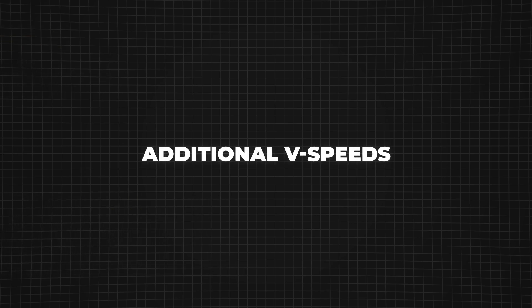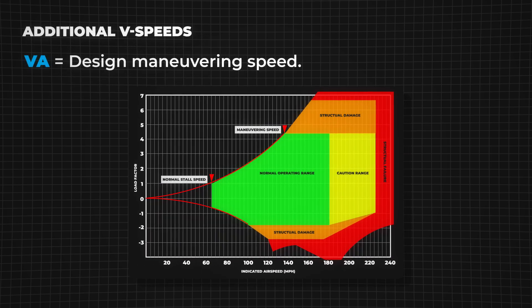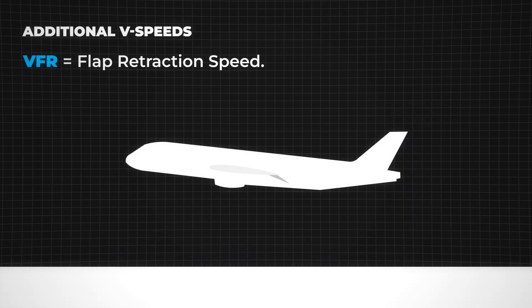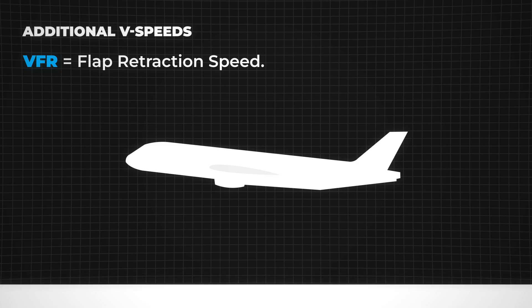Here are some additional V-speeds that are important for flight operations. VA is the maximum speed at which full and abrupt control deflection can be applied without exceeding the aircraft's structural limits. It is also recommended for turbulent conditions to prevent excessive stress on the airframe. This speed decreases as the aircraft's weight decreases. VG is the speed that provides the maximum glide distance for a given altitude in case of an engine failure. Flying at this speed allows the aircraft to stay in the air as long as possible while covering the greatest horizontal distance. VFOR is the minimum speed at which flaps should be retracted after takeoff to avoid excessive drag and ensure stable climb performance.